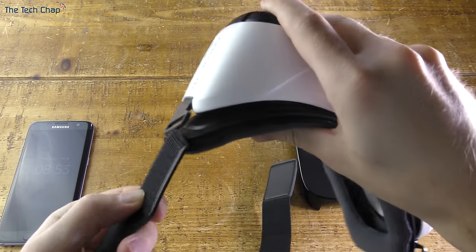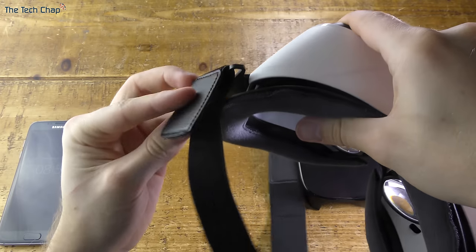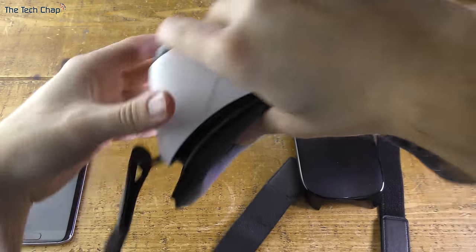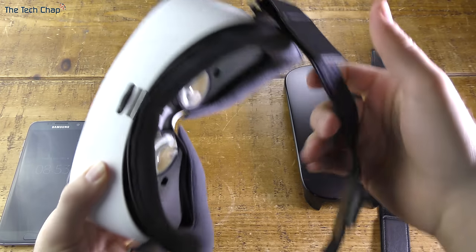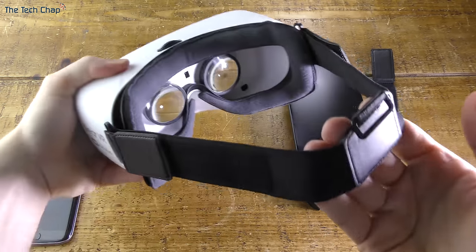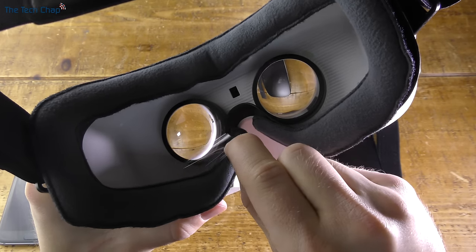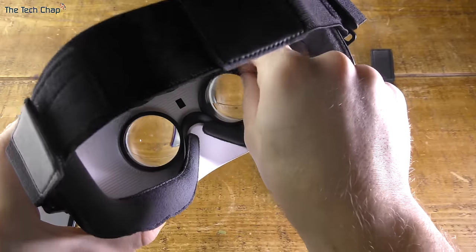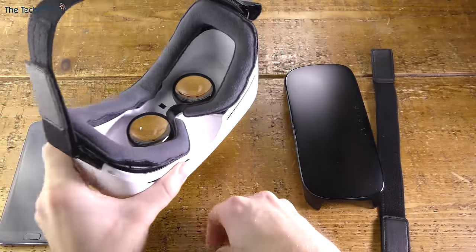The good news is that setting up is really easy. Just grab one of the Velcro straps and slide it through the little holes on the left and right side of the VR headset, then adjust to fit your head so it's comfortable. It only takes a few seconds. With the strap attached, don't forget to take off the screen protectors on the inside of the lenses, as you will probably see some air bubbles — so it's definitely worth taking those off before we start using the headset.